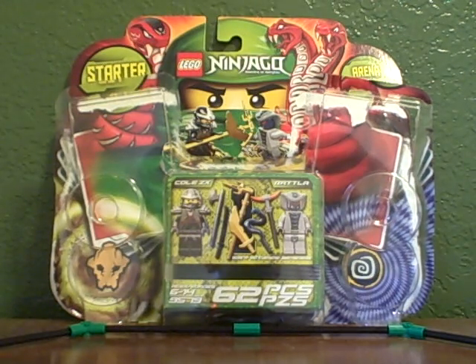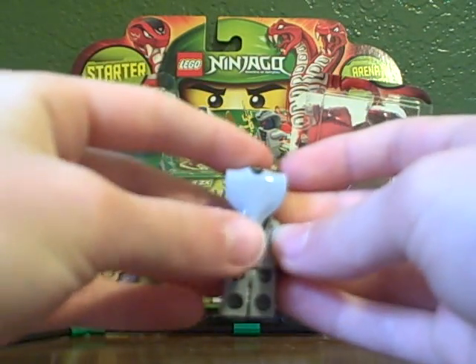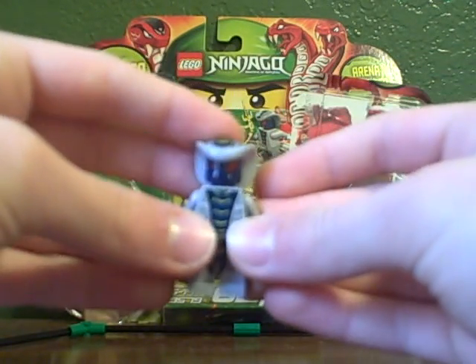And you get Rattler. There's some snake printing. He has a little snake tail on the back and little hypnotized eyes there, so he can hypnotize you.